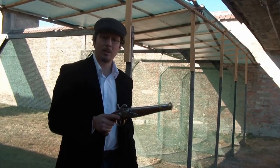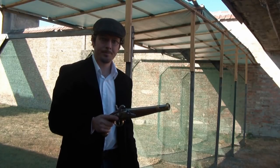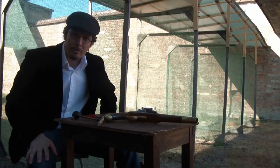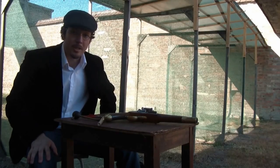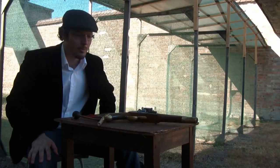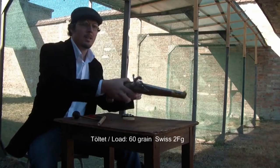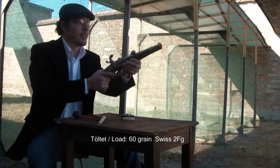Now the gun is loaded and ready to fire. According to previous experiments with infantry muskets, I found out that the Swiss 2F powder can replace the original musket powder. Let's check the muzzle velocity of this load.